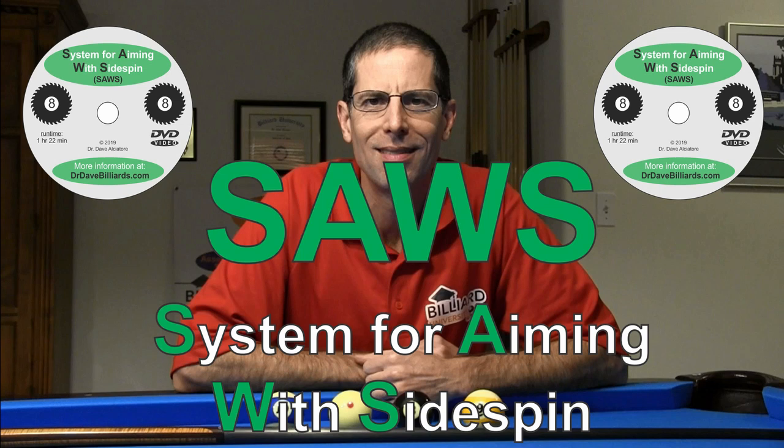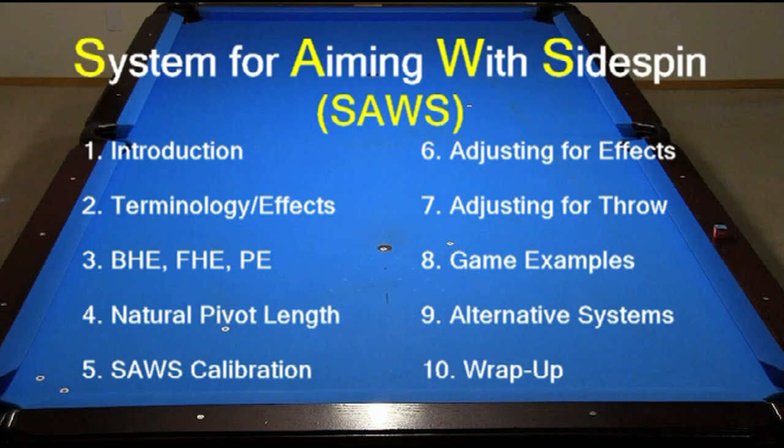Welcome to SAWS, a new full-length instructional video from Dr. Dave. SAWS covers everything you need to know to be able to use sidespin effectively, regardless of what aiming system or approach you might use currently.